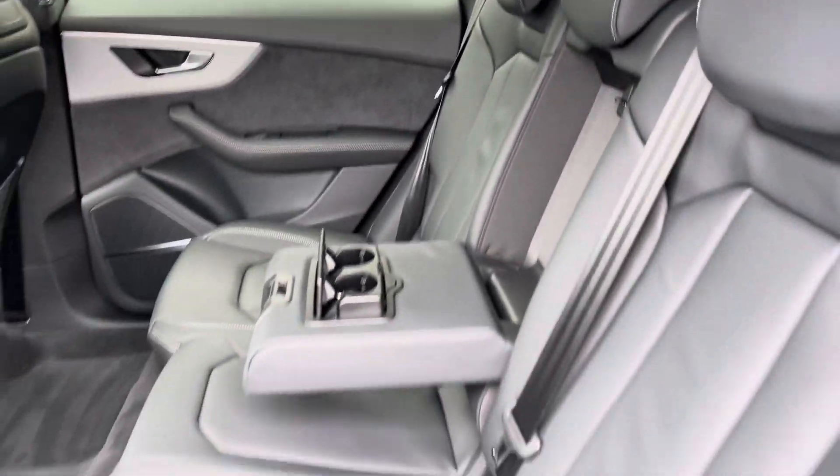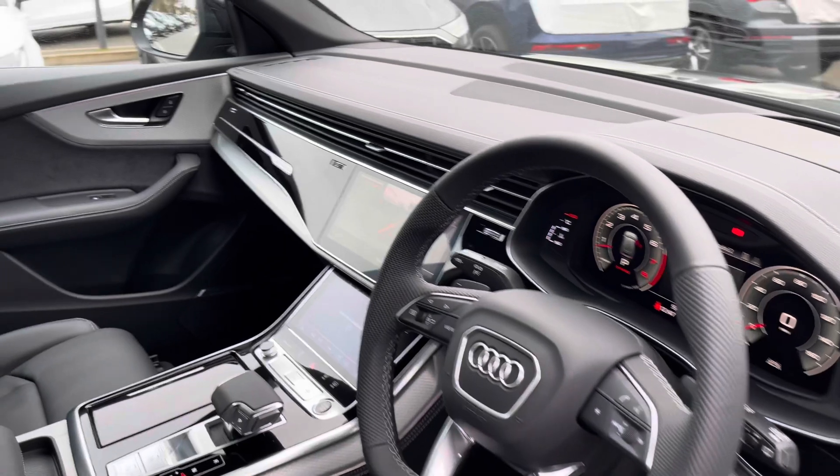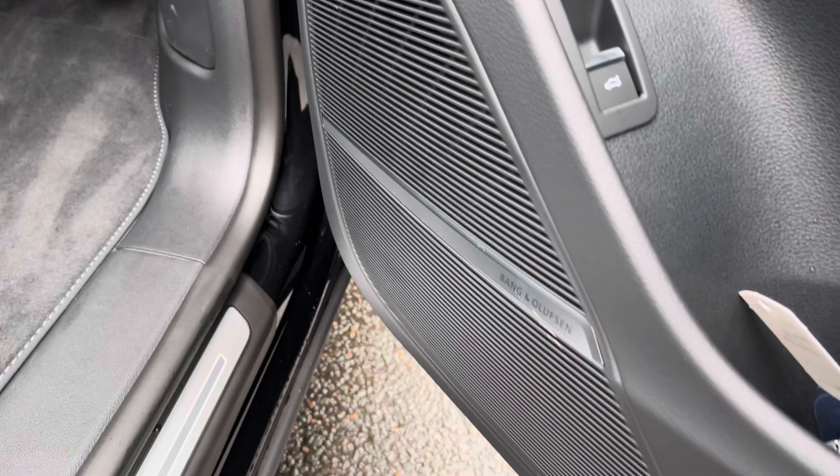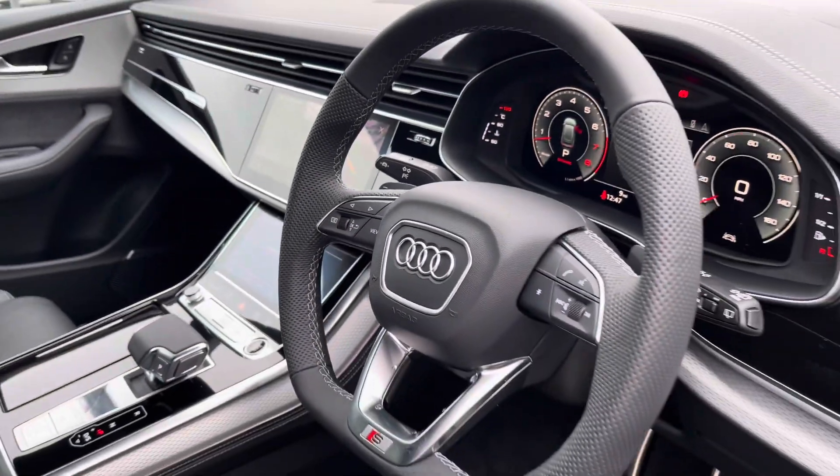Gorgeous leather throughout and ISOFIX to the outer rear seats, beautiful piano lacquer inlays throughout the front, and of course the S embossed front sports seats. The Bang & Olufsen sound system is fitted, creating great quality audio throughout.